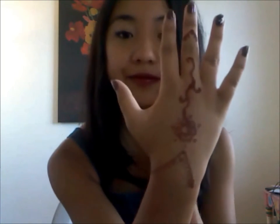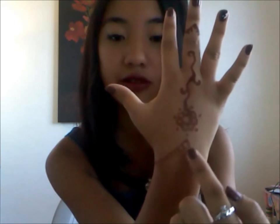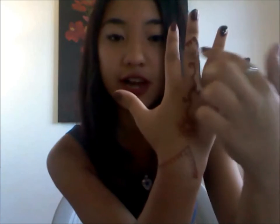Here's the final product of my henna — let's see, focus. I did like a triangle type of thing with lines, then a flower and a stem, and then another triangle thing. Honestly I had no clue what I was doing because I've never done henna before, but it wasn't that bad — it only took like five minutes. Anyway, let's get to the video!